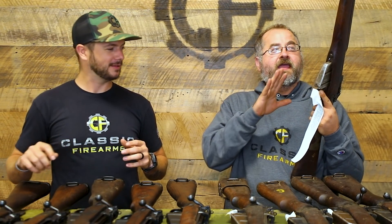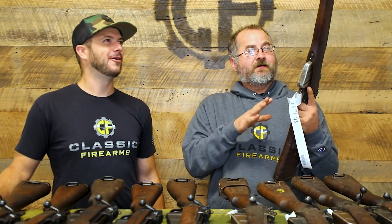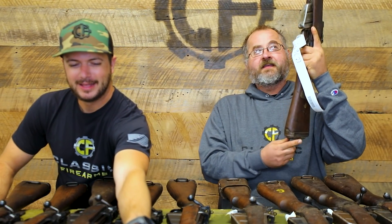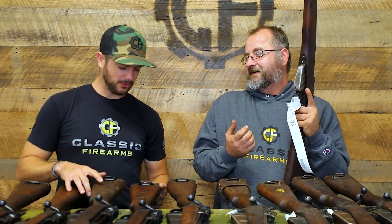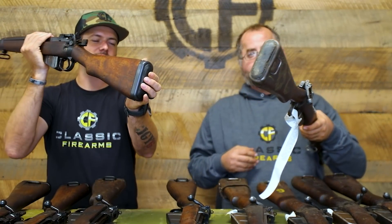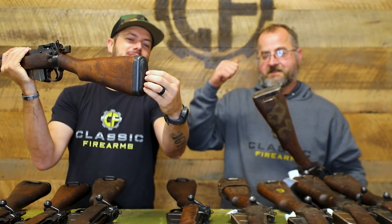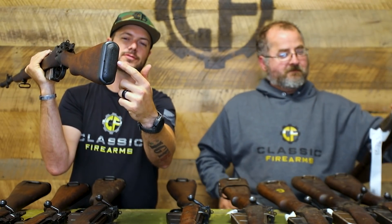I always thought of .303 British as being a little bit lighter-recoiling than, say, 7.62x54R, but this is a rifle that will make you fear the .303 British from the shooter's perspective. They've taken about two pounds off the weight compared to a Number 4, and they added a recoil butt pad — but it actually increases your perceived recoil because it reduces the surface area in contact with your shoulder, focusing all the recoil into a smaller area.